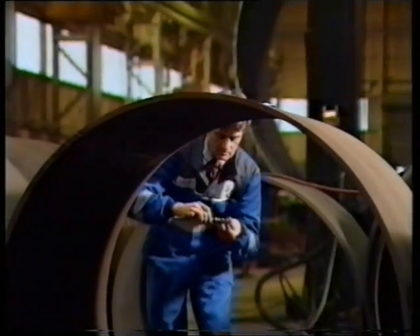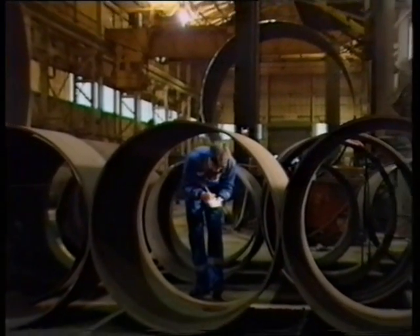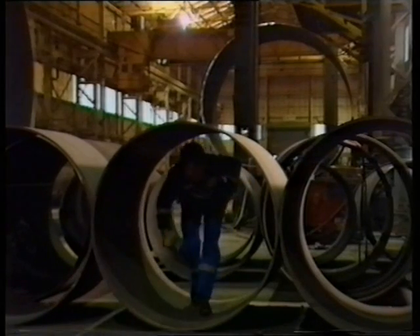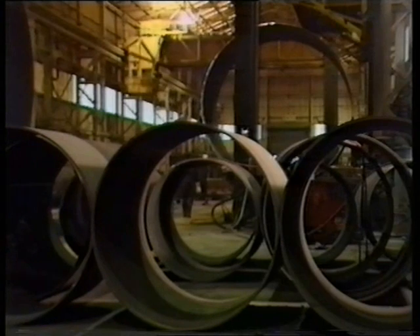Manufacturing procedures and quality control standards are continuously monitored by the Cochrane Inspection Department and by an independent inspectorate. X-ray technology is used to inspect critical welds.